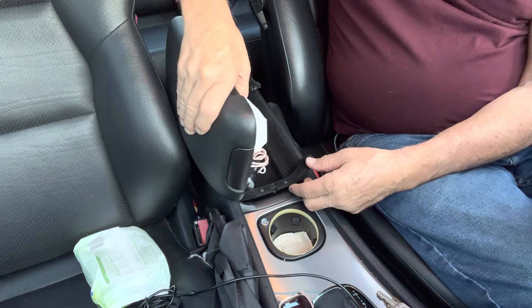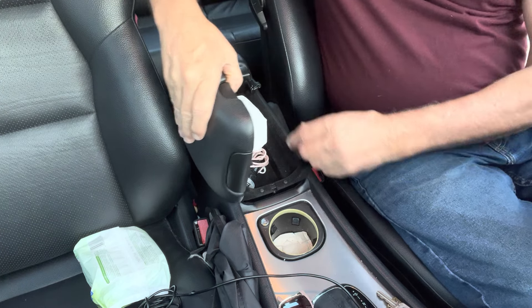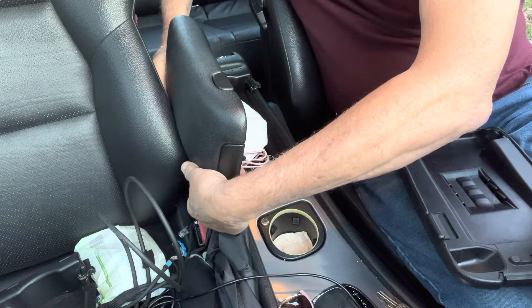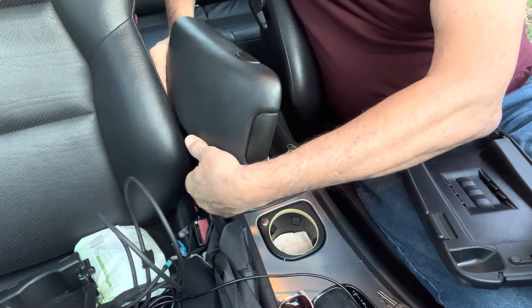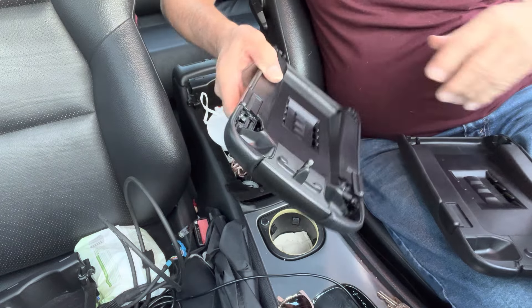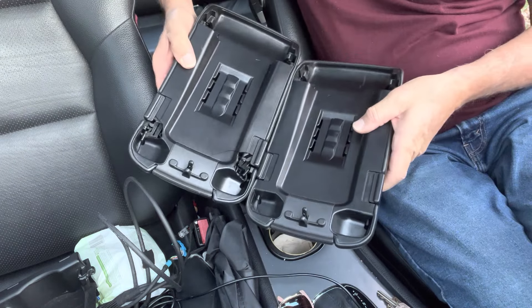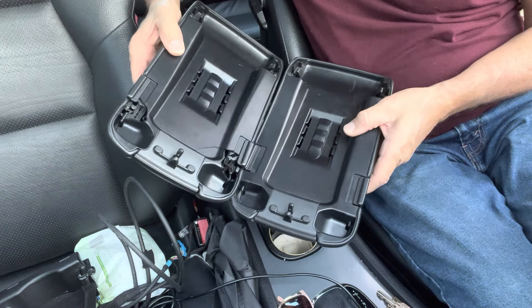It still works side to side, but it's coming apart. This is all in bad shape here. So things stay, and you can slide this out of there — a piece out there, piece out here. So this new one, or the one that I got off eBay, is in really good condition.